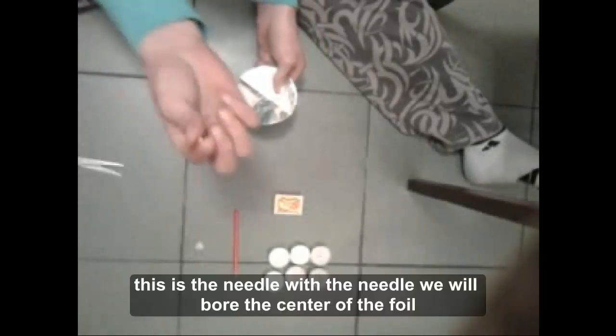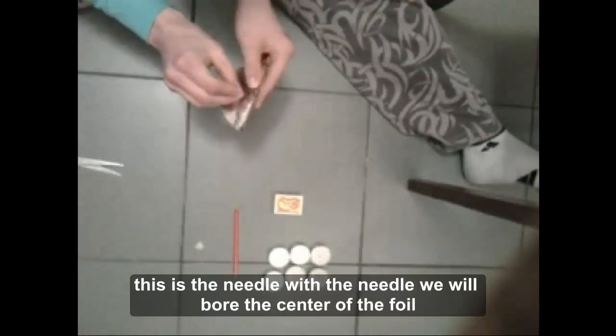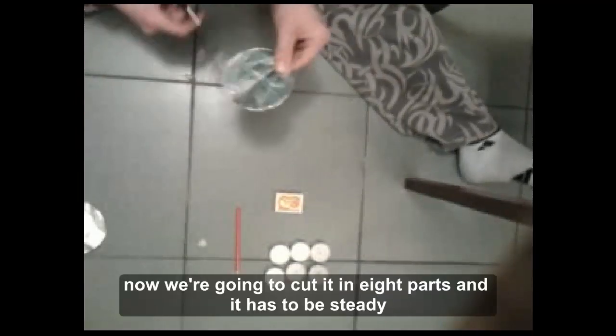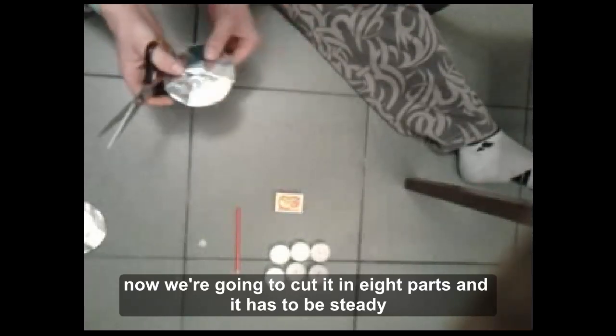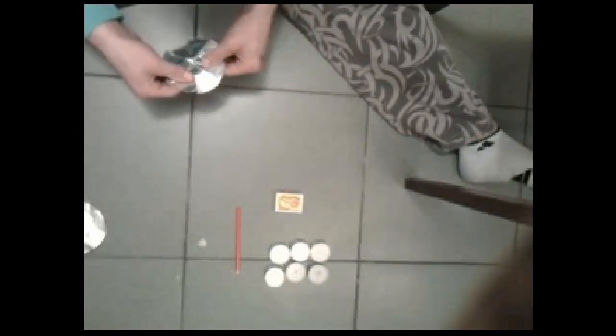Сега с иглата дупчиме. Задимаме една фина и малка дупка. И внимаваме да не се набудеме. Сега го режаме. На 8 части трябва да го разрежем. И трябва да са равни, за да се получи по-ефектно.